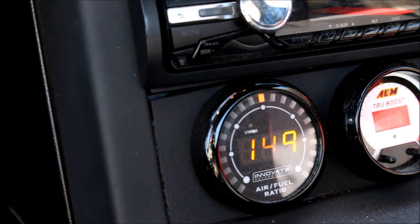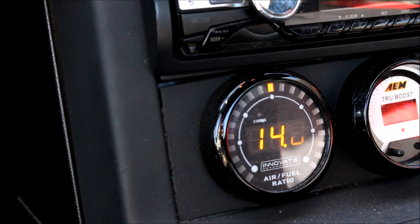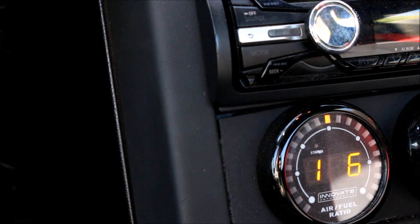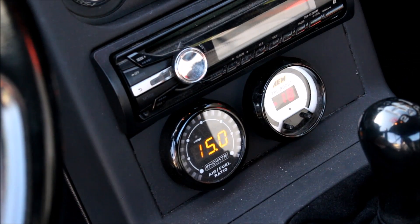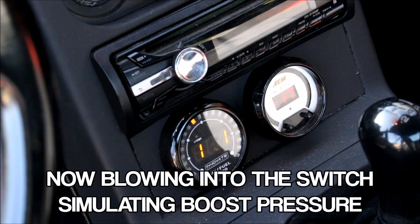There's no real way to test drivability with no turbo on it, but I can do a fake test. You can see on the AFR gauge it's in closed loop targeting 14.7 to 1. I'm going to blow into the port, simulating boost, and watch what happens to the air-to-fuel ratio. Very simple yet super effective and important — and I'm excited that it works perfectly. I tested it before the video to make sure.